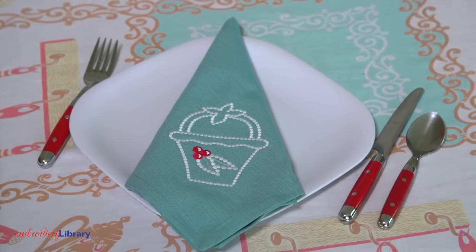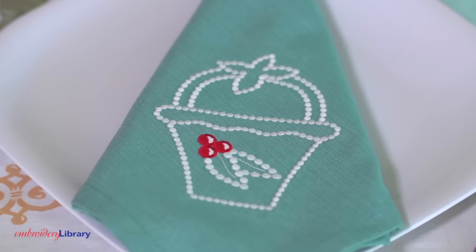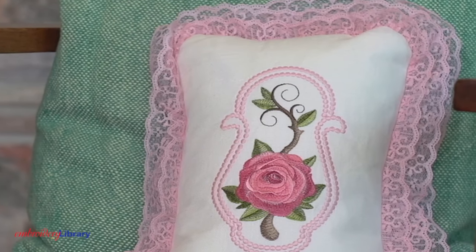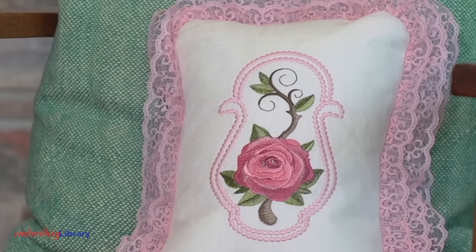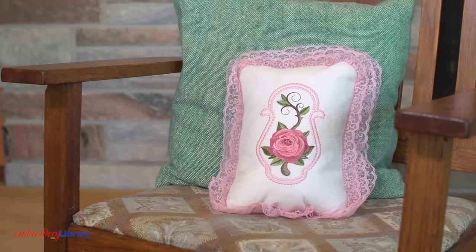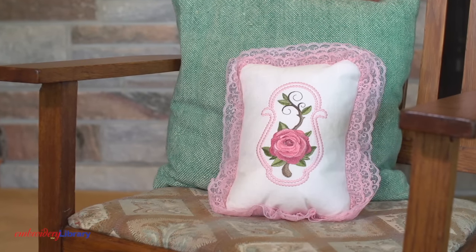Here's another candlewicking design — a basket of cherries on a linen napkin. And this is a more elaborate piece, a rose on a pillow cover. In this design, the 30 weight thread is only used for the satin stitch dots, while the other parts of the design use regular 40 weight thread.